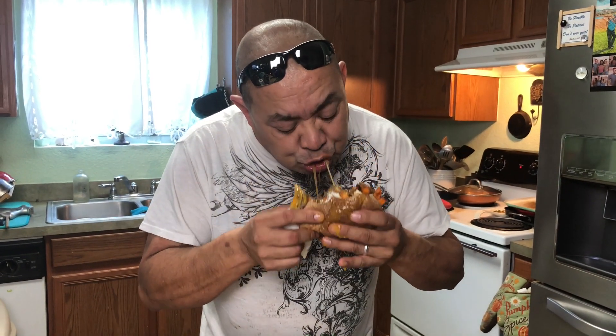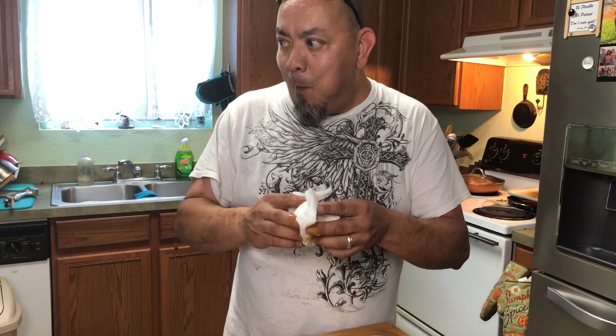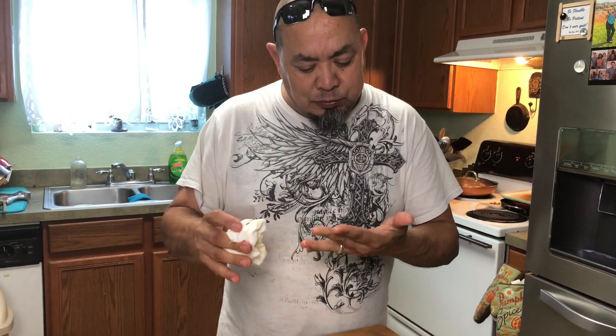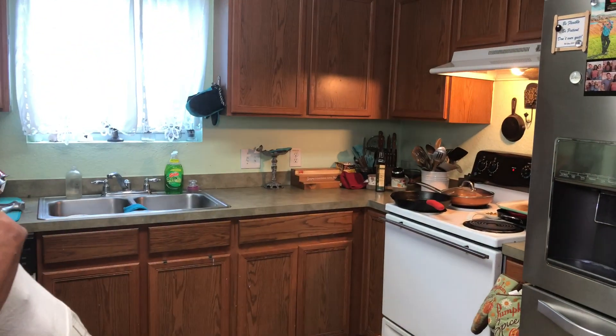Very messy but very good! If that egg wasn't on there it wouldn't be all over the place, but the flavors are there. Give it a shot, give it a try — it's really good. You'd be surprised. I dare you to try it.